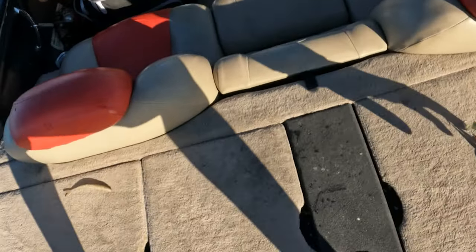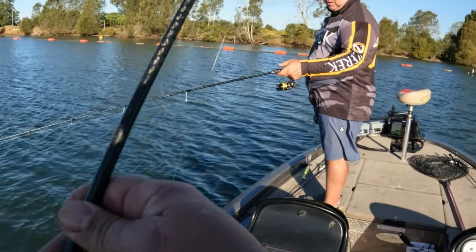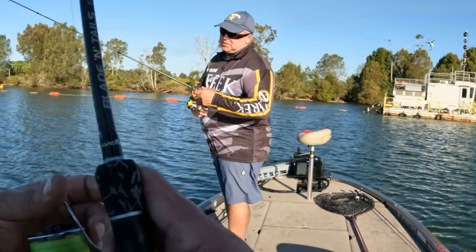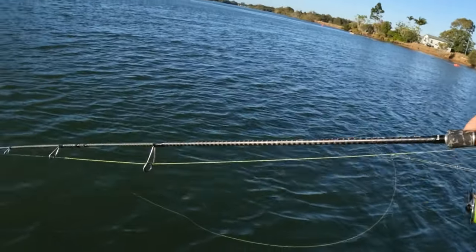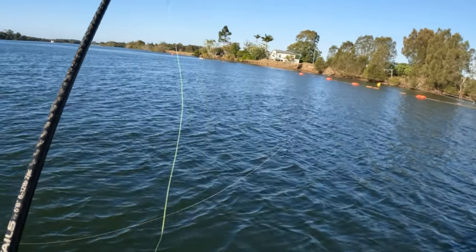It's such an easy way to fish - yeah, to produce fish. The old method with the seabagging - you know, pop the lure up once you feel it, then kind of drop it back down to the bottom. Keep contact with the bottom as you work it.